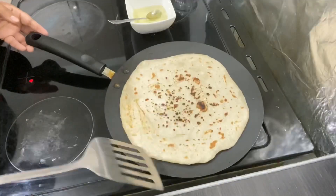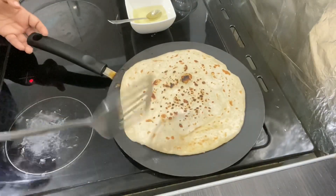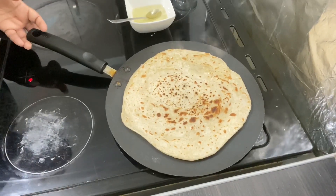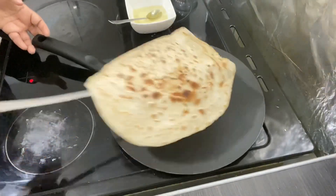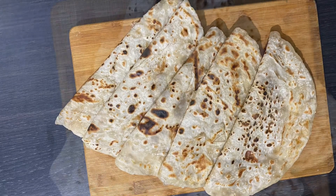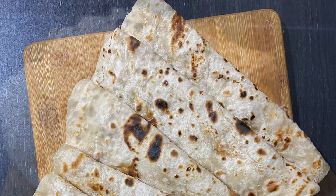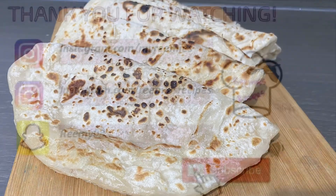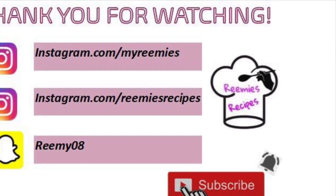Make sure you keep turning it, because we don't want one side overcooked or burnt while the other isn't done — we want it all to be the same color. Here it is — that's how it should look. This is my sabayat, my ninja party, and it's very easy! I hope you enjoyed watching my recipe. If you like my recipes, please share, like, and subscribe, and do follow me on all my social media accounts. Thank you for watching — see you next time for a new recipe, bye!